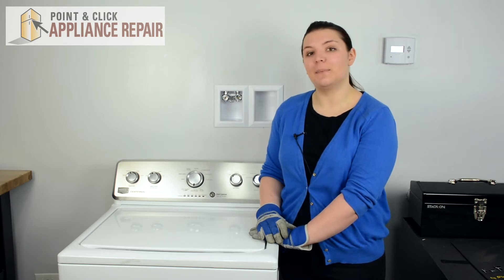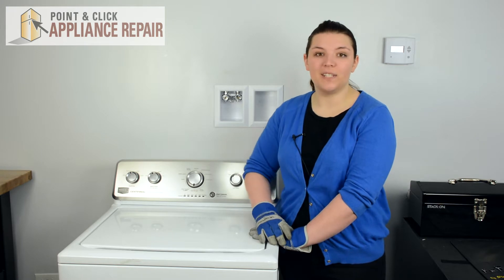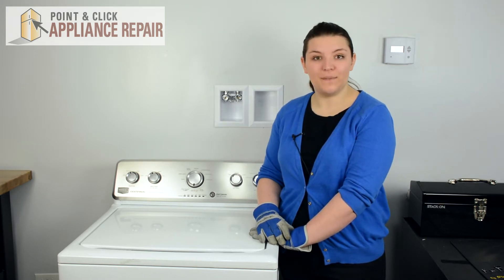Hi, I'm Sheryl and today we're going to be replacing a lid lock strike on a Maytag washer. You may need to replace your lid lock strike if your lid is not locking properly. This repair should only take a few minutes.